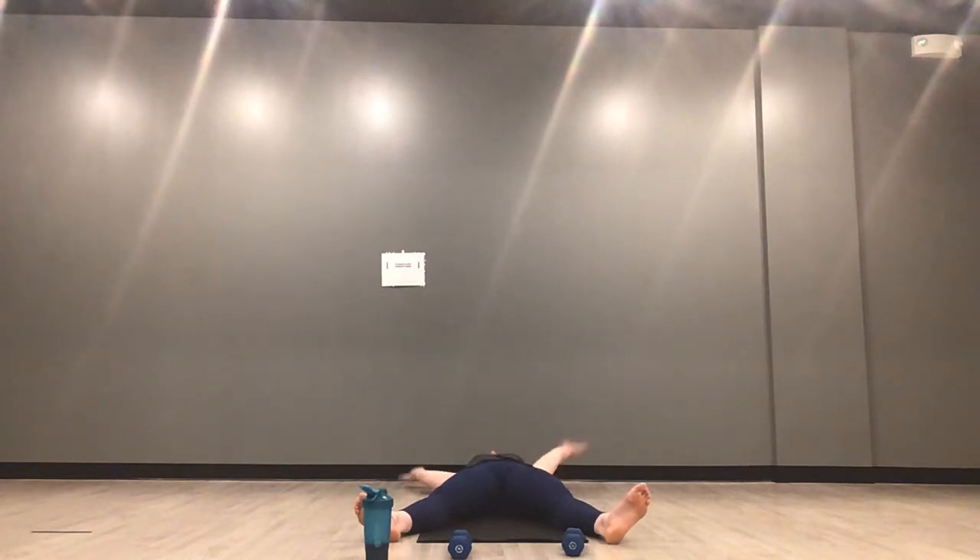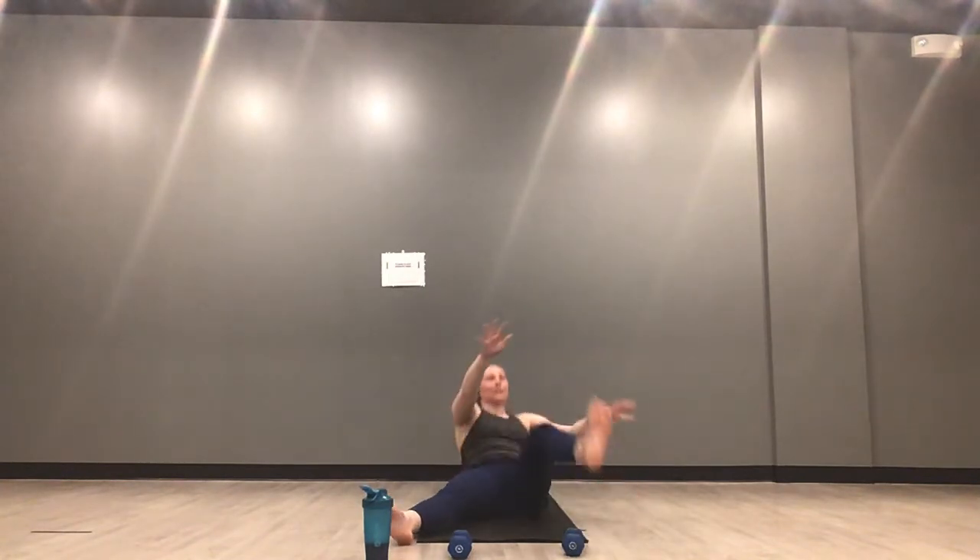X-ups — inhale, big X on your mat. Exhale, opposite hand, opposite toe. Lift your lower body and your torso to tap your toe. Inhale lengthen, exhale tap. Less than three minutes of work right here — we're already almost done with this. 30-second round on this set. We switch back to the top — jumping jacks for 30 seconds in five, four, three, two, one.